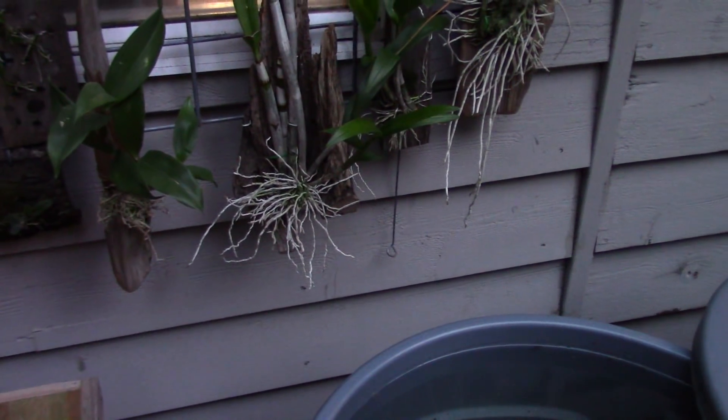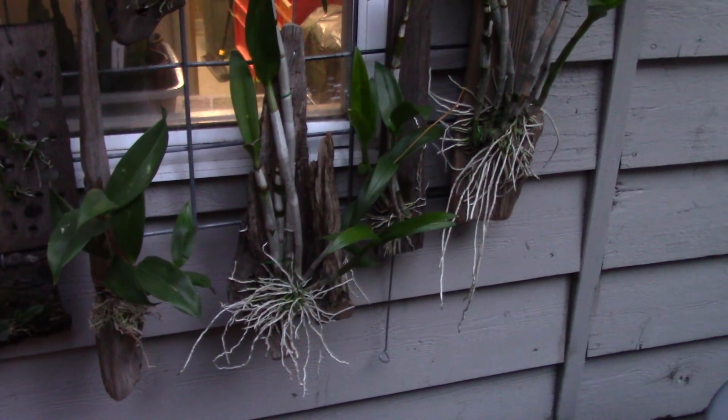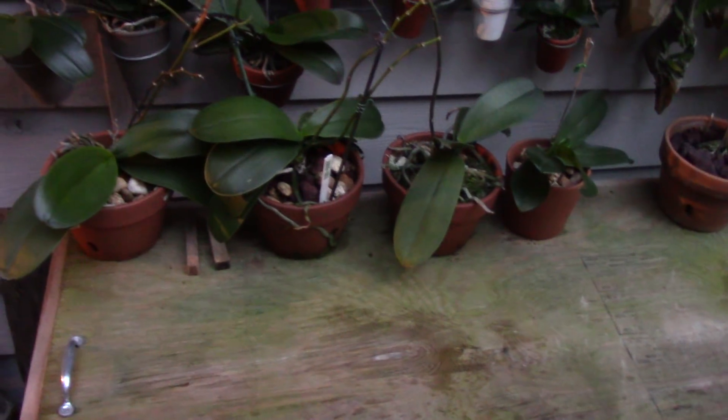Black rot is the end result of calcium deficiency. Anybody that tells you you don't need to add calcium to your mix, or doesn't use calcium with their orchids, is probably going to suffer issues with black rot occasionally. It's just that simple.